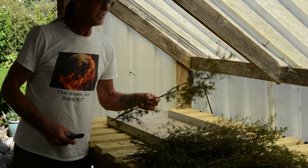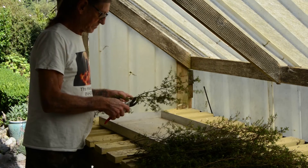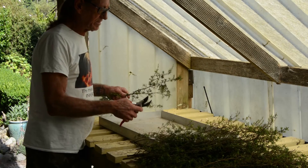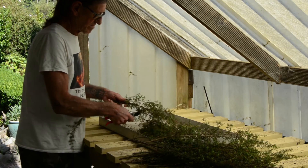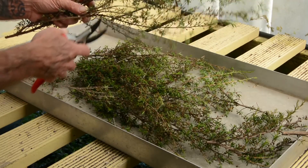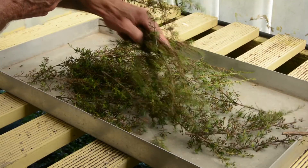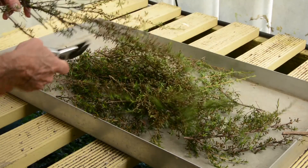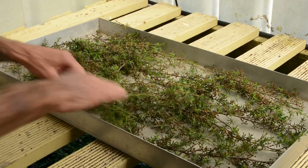Now I have my branches. I have a tray that I use somewhere warm and dry, and I just take off the bits that are most productive. Once they've dried out over the next two or three weeks, we'll shake them over the tray and collect the seed, then sieve them to get the leaf and other matter out. They're very fine seeds, so we'll collect quite a few.